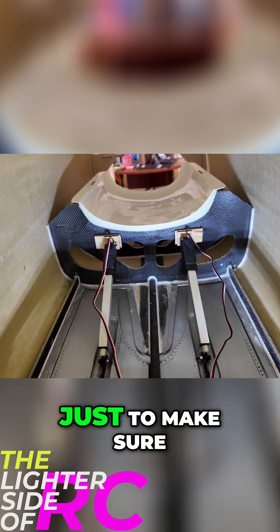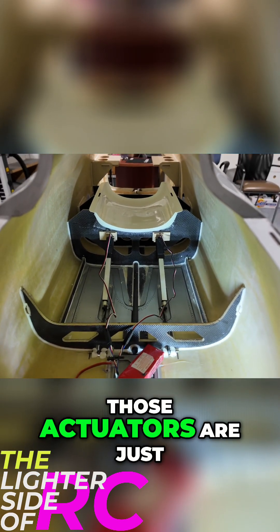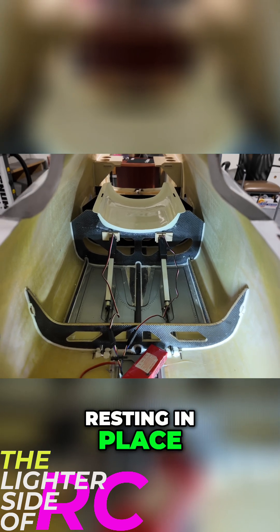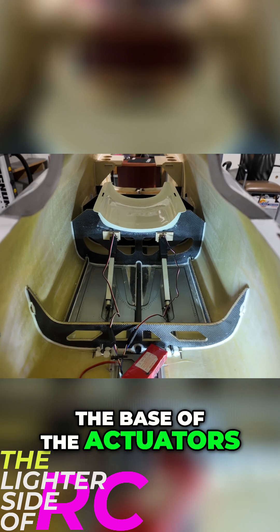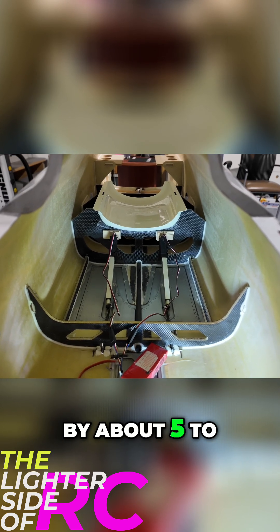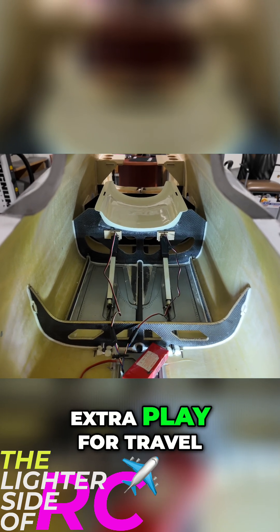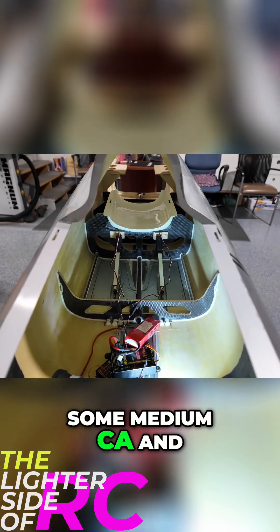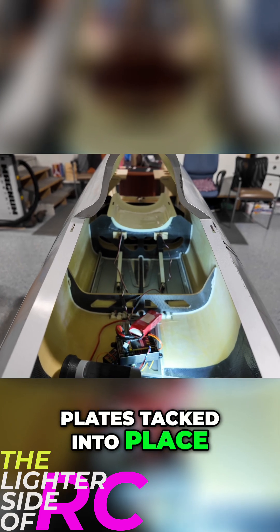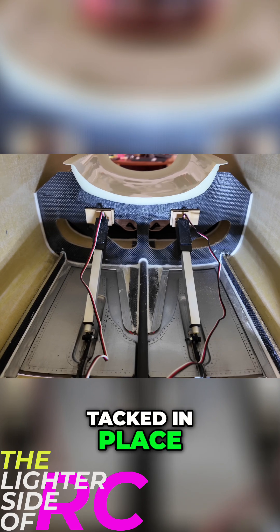The point of spot gluing it is just to make sure everything works. We've got everything mocked up — those actuators are just resting in place, extended by about five to maybe seven millimeters, which gives a little bit of extra play for travel. What I'm going to do now is take some medium CA and just get those base plates tacked into place, and then we can see how they operate. Airbrake is all tacked in place.